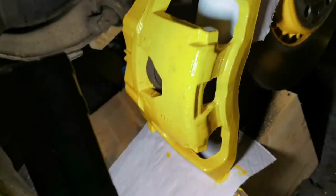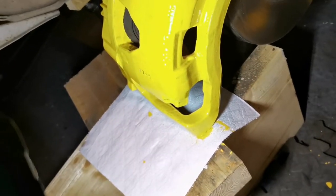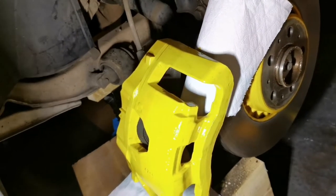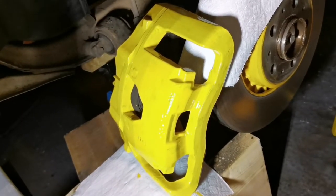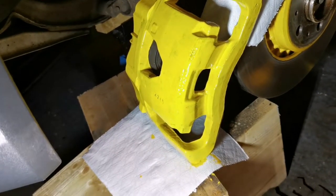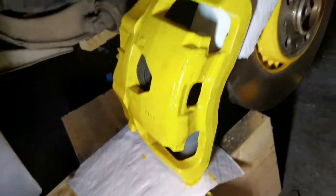Because once it dries you'll be sanding it back to make it look half decent. It takes about half an hour for this stuff to dry before you can recoat. My garage is quite cold at the minute — it's January here in the UK — so I've got a little electric heater that I'm using just to speed up that process, otherwise it'll take a lot longer than half an hour to dry for the next coat.